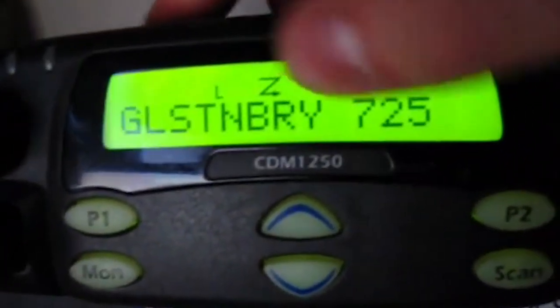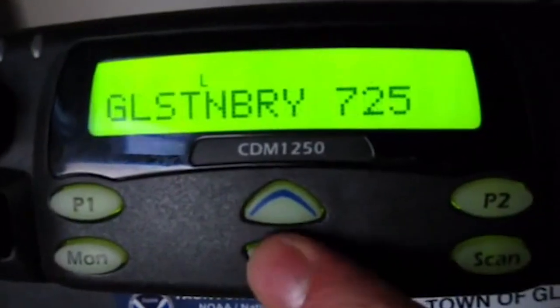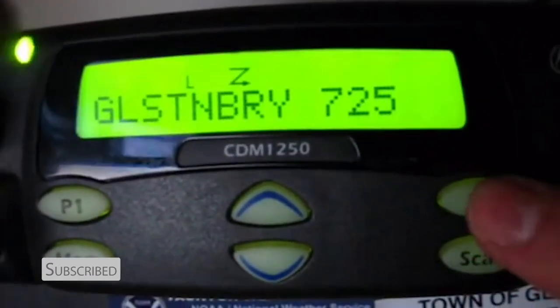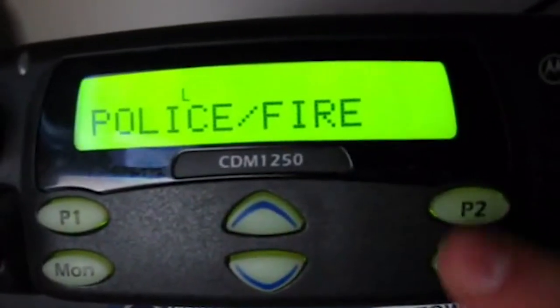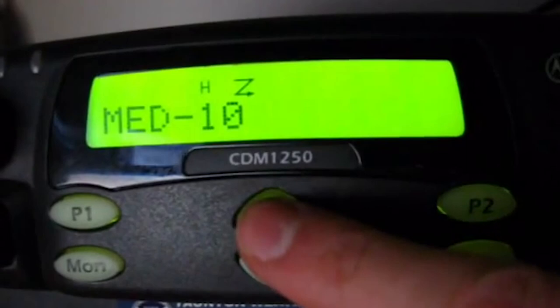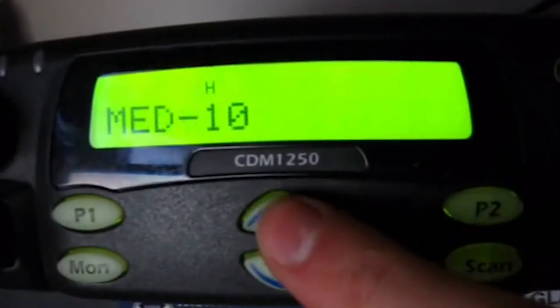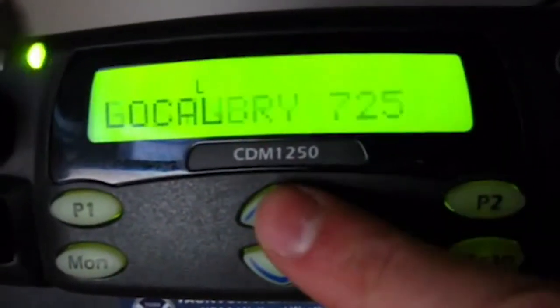The symbol here will be scan. You have your monitor button, channel select, and your scan button. Programmable button 2 — not even sure what that is. You can change your zones, so zone CMED — you've got police and fire, select that one. And you can scan through here — got East Hartford med channel, come back here.